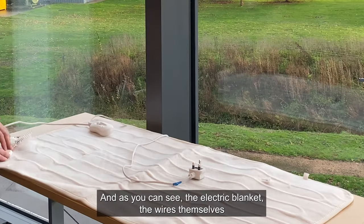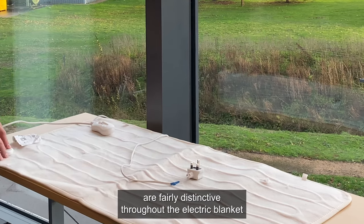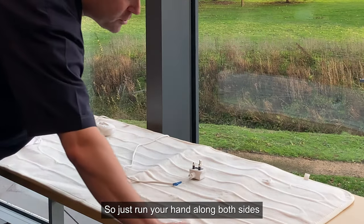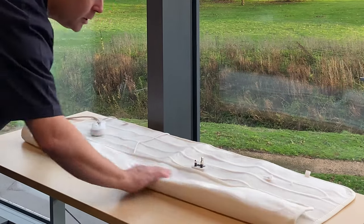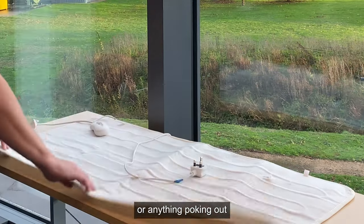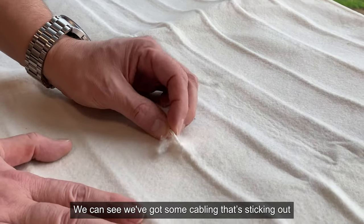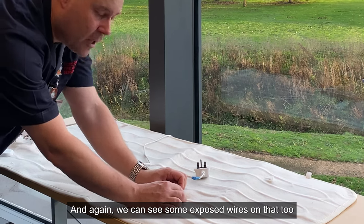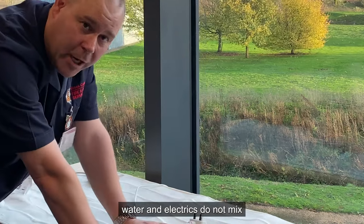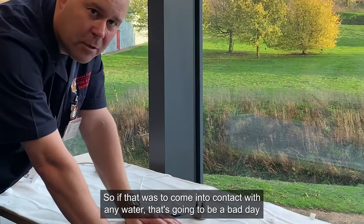As you can see, the electric blanket wires themselves are fairly distinctive throughout. So just run your hand along both sides, having a look to see if there's anything unusual, anything poking out. And when I get to this point here, we can see we've got some cabling that's sticking out, and we can see some exposed wires on that too. Water and electrics do not mix, so if that was to come into contact with any water, that's going to be a bad day.